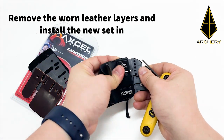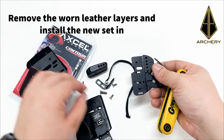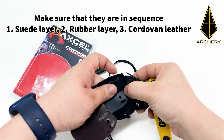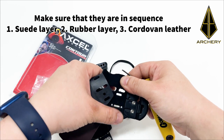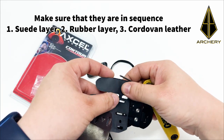Remove the old leather layers and replace them with the new set. Be sure to place them in sequence, starting with the suede bottom layer, followed by the thin rubber middle comfort layer, and lastly the cordovan leather top layer.